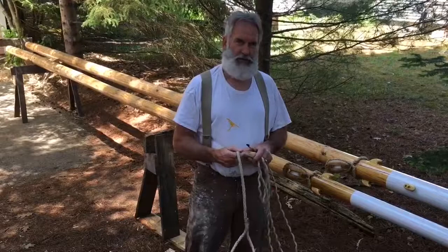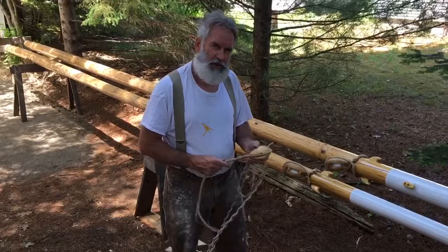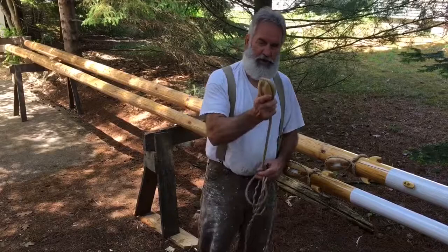I don't get a chance to talk to you folks too much because it's just been too busy building. Today we talked a little bit about rigging terms. One thing we've been doing recently, getting things wrapped up here, is what you call stropping a block. Stropping a block is simply getting a line around your blocks to hold them in place.